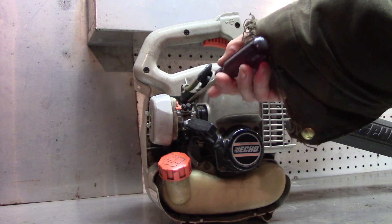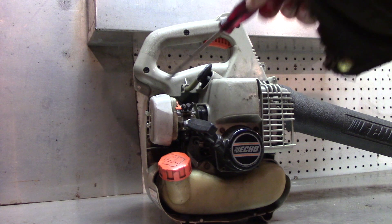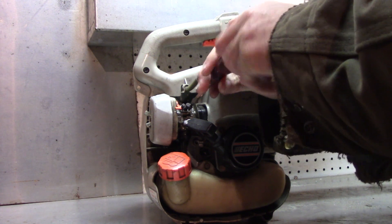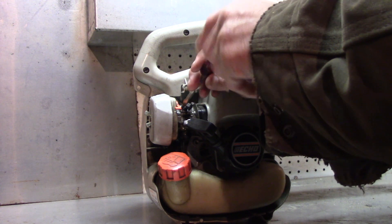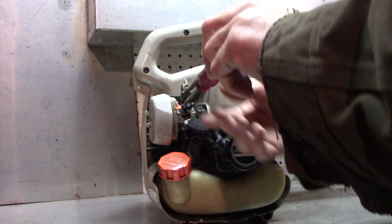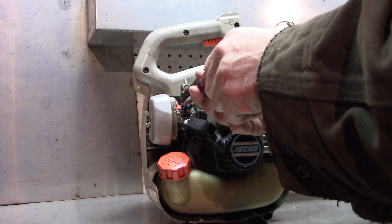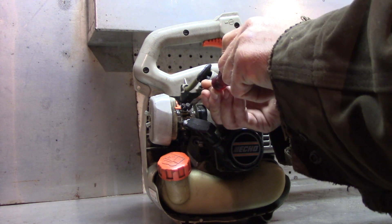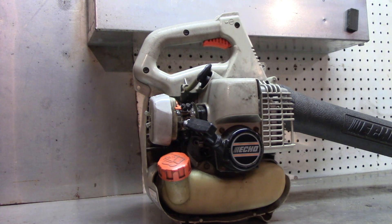Since it's a slotted one, this is going to be really easy to see. I go ahead and turn these all the way down - don't crank them, just until they seat. Then I back them off one and a half turns: there's a half, there's one, there's a half. Same thing with the low speed: a half, one, a half.